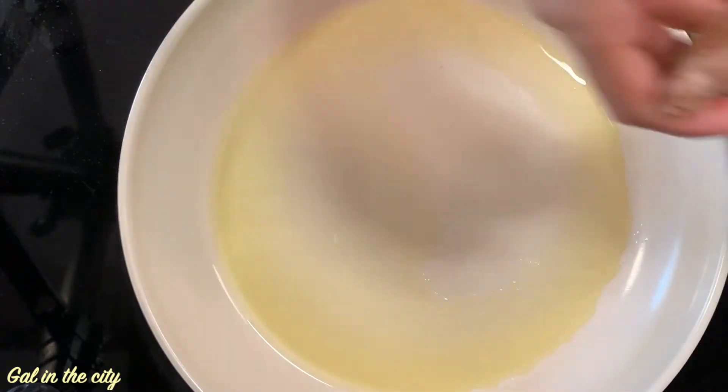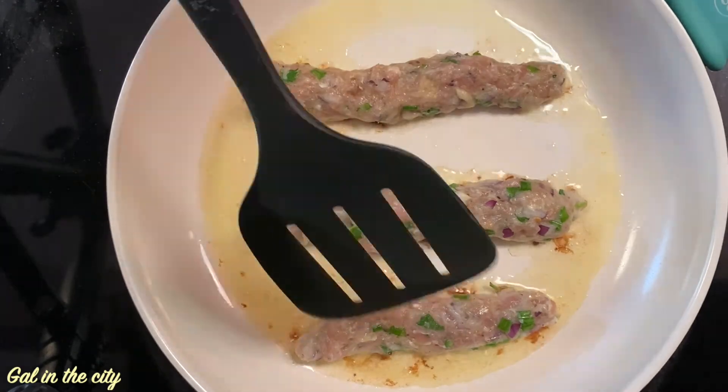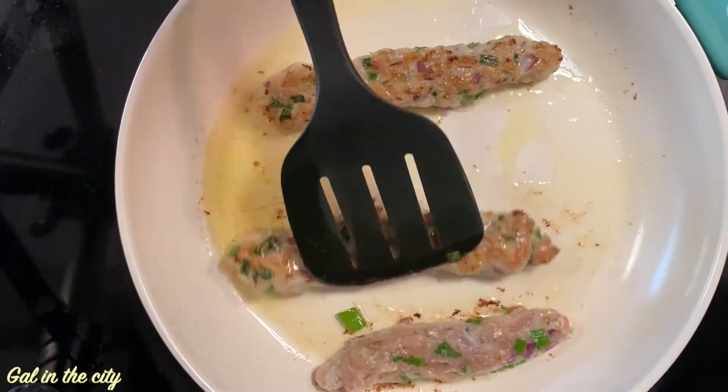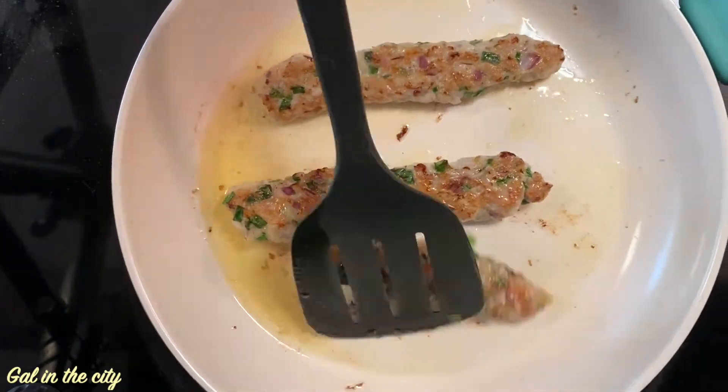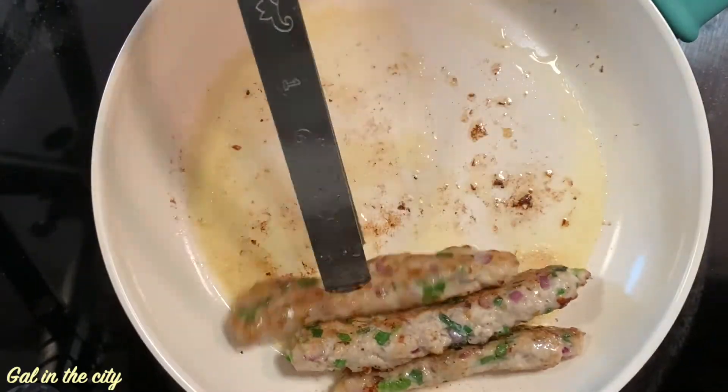Shallow fry them on a medium flame until they are golden brown on all sides and cooked properly. It will take roughly around six to seven minutes.